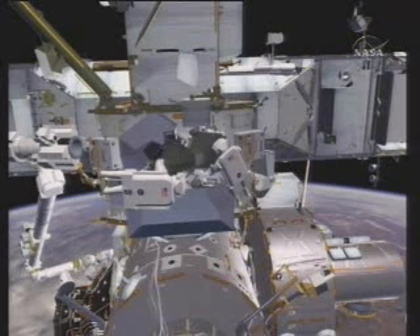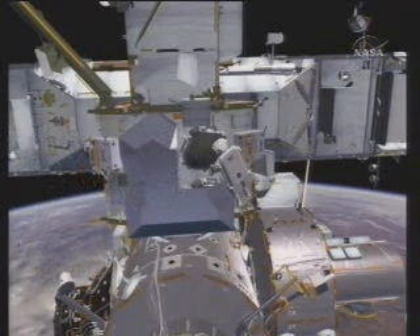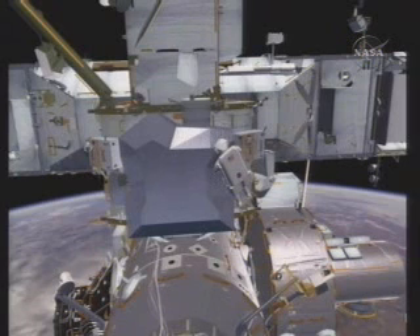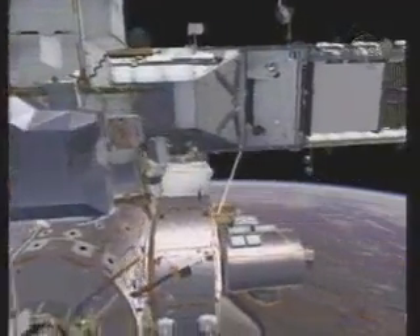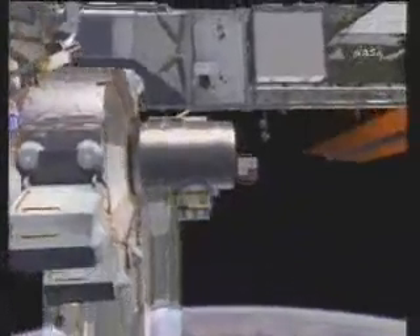As Dave rides the arm with the old CMG back to ESP-2, Rick will complete the closeout of the new CMG cover and return the foot restraint to its original location. Back at ESP-2, they will reverse the process and mount the old CMG into the support structure.